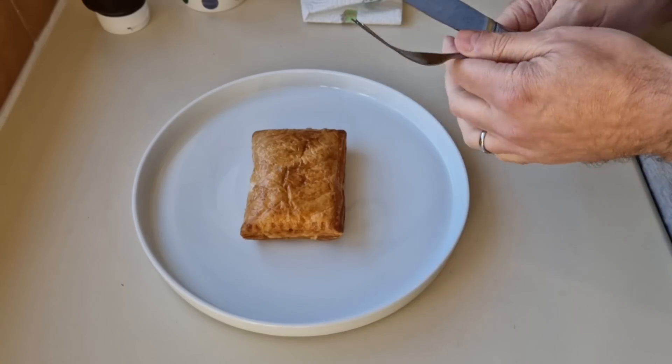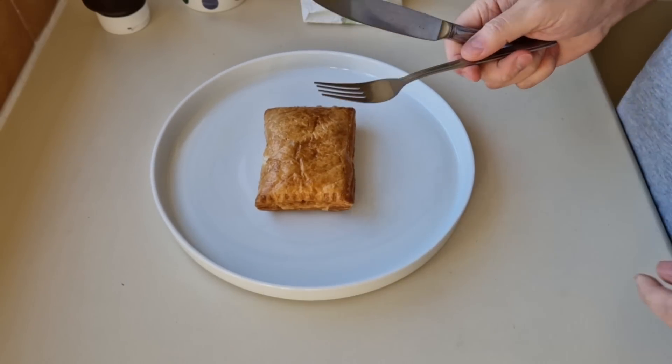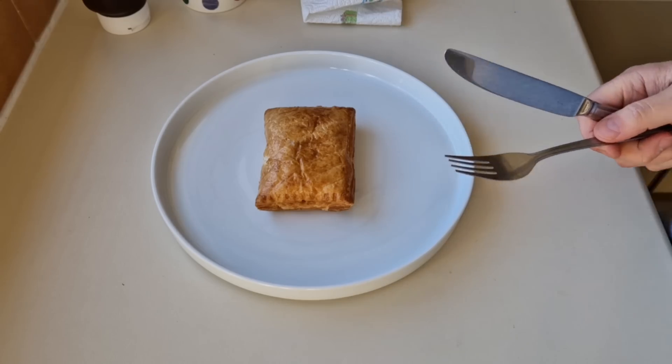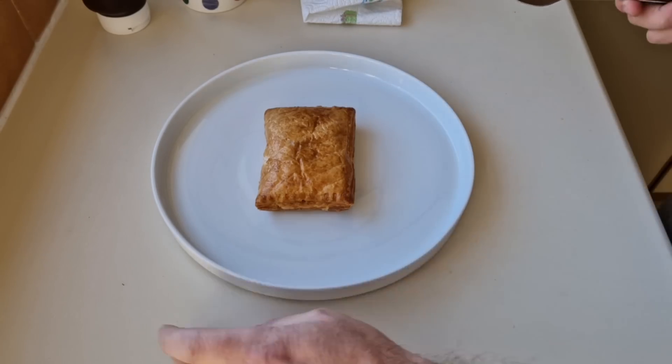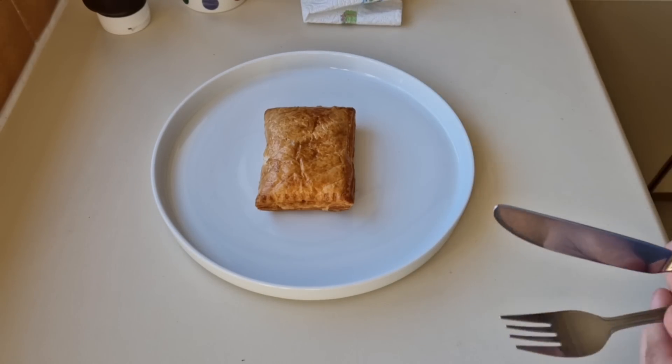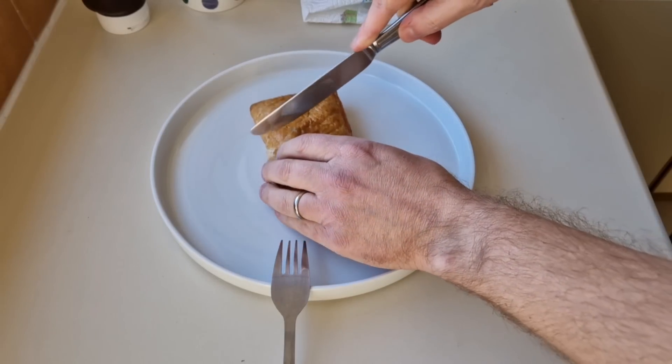I've had a thermometer in there and it's up to heating temperature. I did it in the air fryer on the bake setting at 170°C for 18 minutes, so it was about seven or eight minutes short of the time you'd do it in a conventional oven. I'm going to cut it in half now so we can have a look at it.